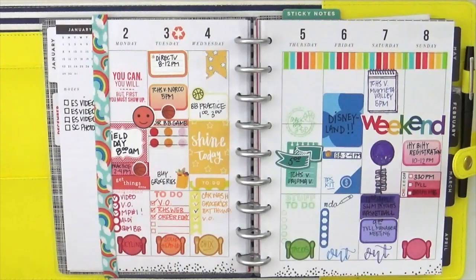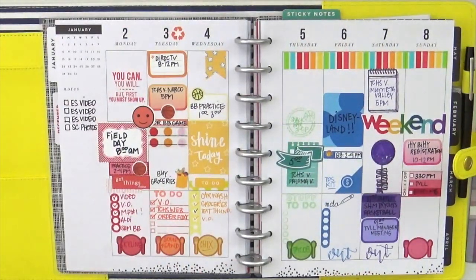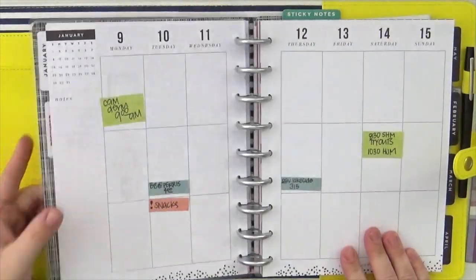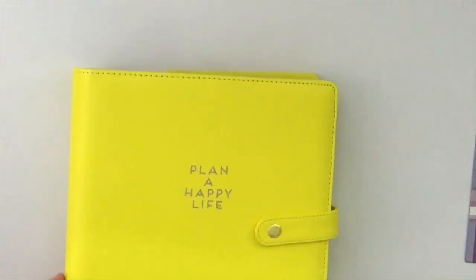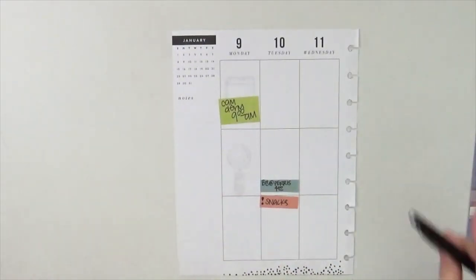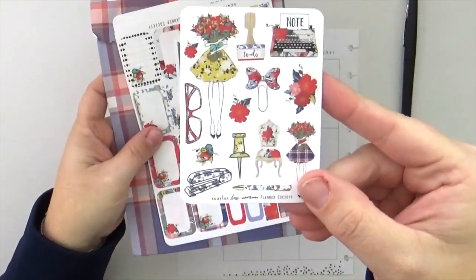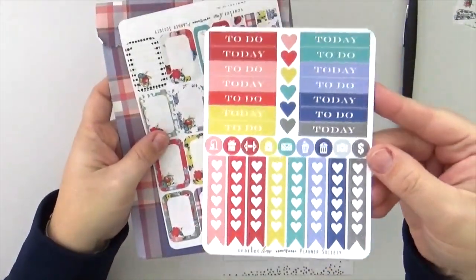Hey everybody, it's Jenny McGarvey and I am back with you today to share how I planned this week in my classic happy planner. There's last week — my rainbow week, oh how I love a good rainbow! This is the 'This Is Your Year' happy planner. It's super neutral, pretty much only black and white with some shades of gray. I had it last week in my deluxe cover 'Plan a Happy Life' — I'm sort of obsessed with yellow right now and I think it's pretty much 100% thanks to that cover.